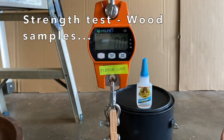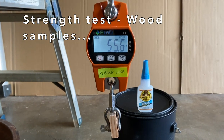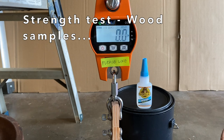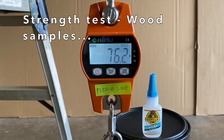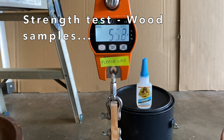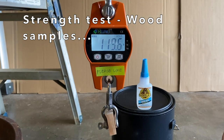The wood samples were tested first. Sample one held 55.6 pounds. Sample two held 76.2 pounds. And sample three held 119.6 pounds.